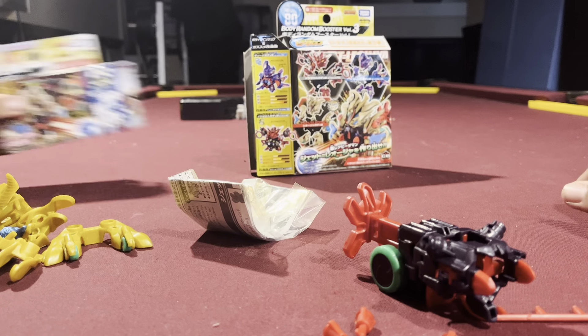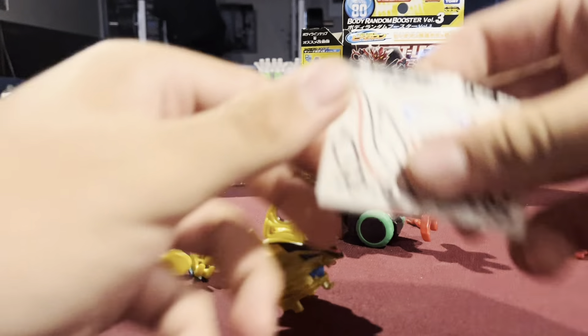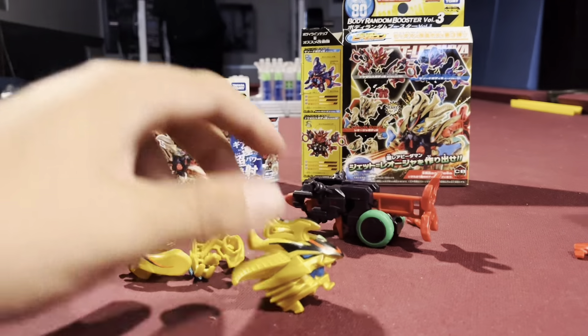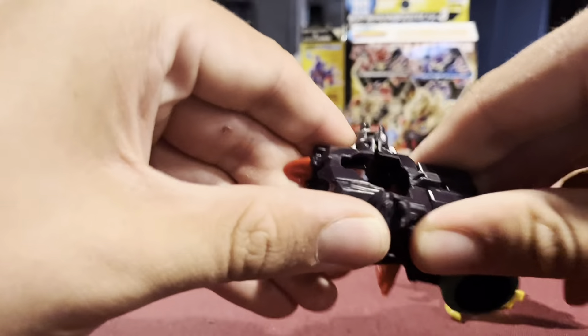Put this back here. Just put all the stickers on — very happy. I hate putting stickers on even though they make it look better. There were barely any for this; most of them went on the head. Very easy to put on.